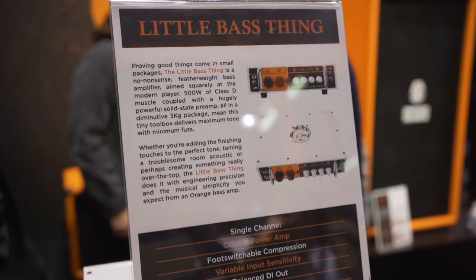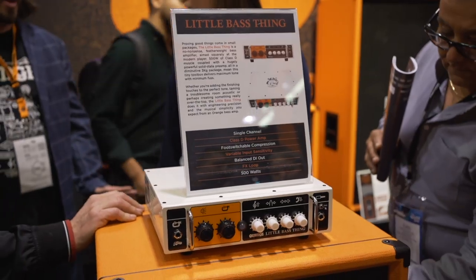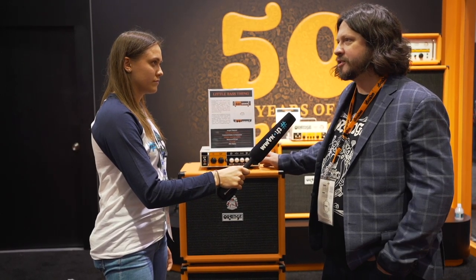Can you explain a little bit what is new in 2020, or what is your favorite? What do you want to show us? They're all my favorites because they're all really good. The first thing is this guy. It's the little bass thing. We made an amp a few years ago called a Four-Stroke, and people love the way it sounded, but it was bigger and heavier. People were like, can you make it smaller but still have that same sound? We're like, yeah we can. So that's what this is.